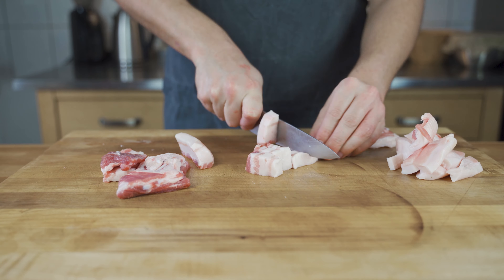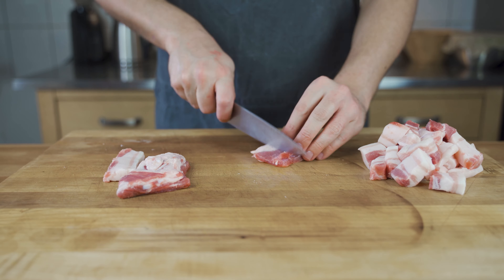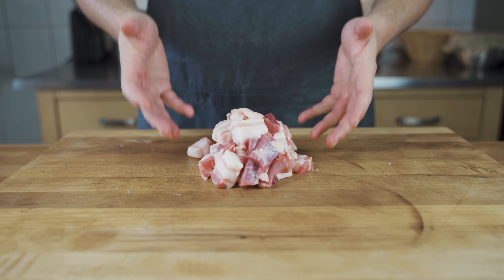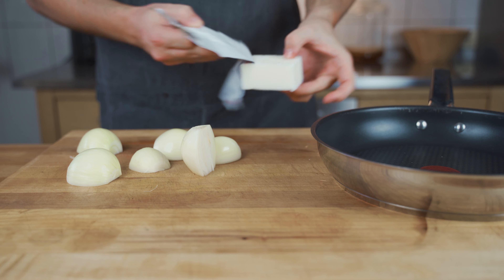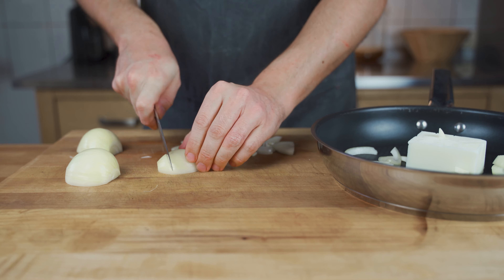First, cut the meat and fat into cubes. Then cook the meat in a saucepan for 60 to 70 minutes at approximately 80 degrees Celsius, which is 176 degrees Fahrenheit. In the meantime, you can chop the onions roughly.